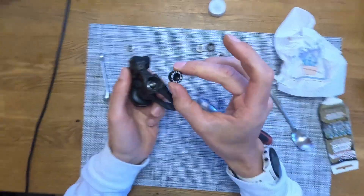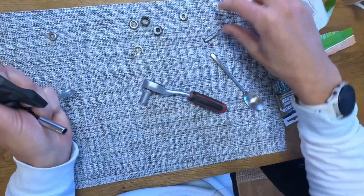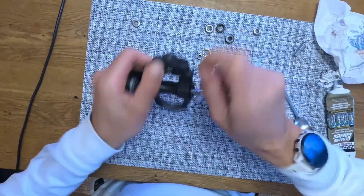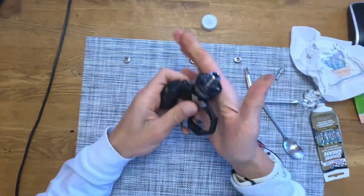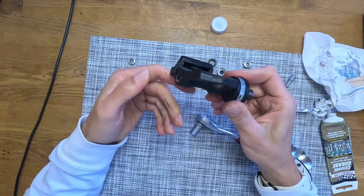New cap on it, six millimeter allen key. This is tight in the normal way. And we're done — we've serviced our Faveros.